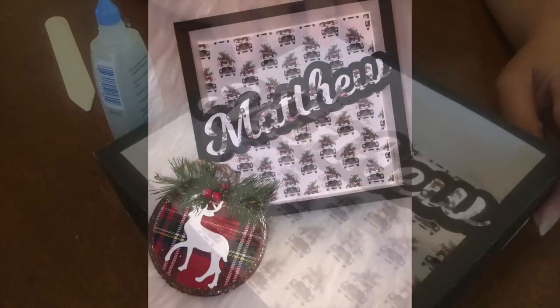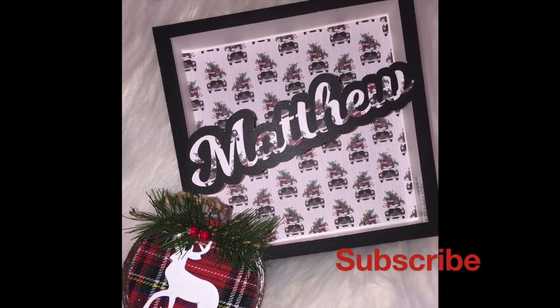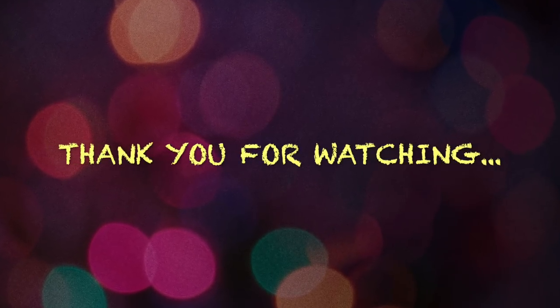And there you go — that's how to personalize a gift box! If you enjoyed this video, please give it a big thumbs up or leave a comment. I'll also link the file under the description box for you to use. Thank you for watching, and I'll talk to you guys later.